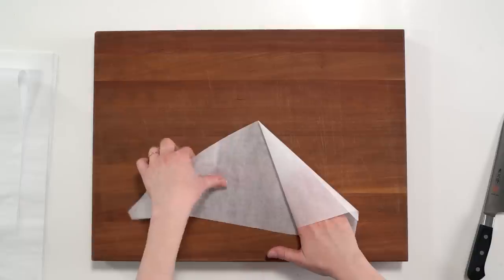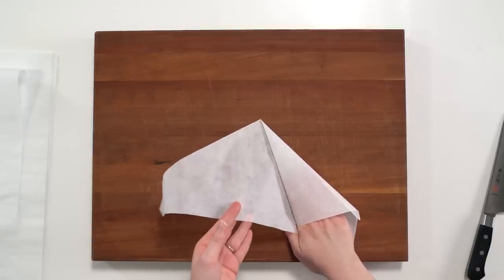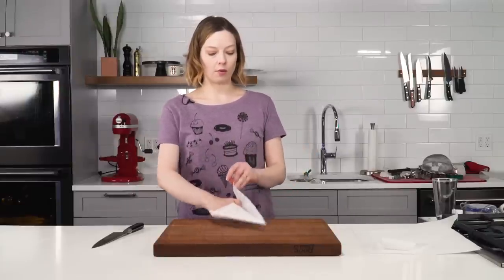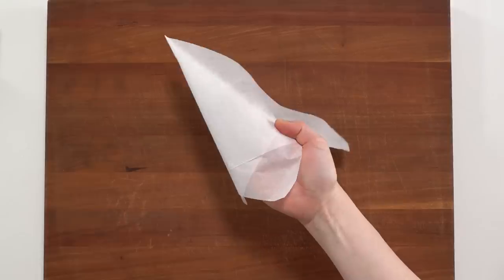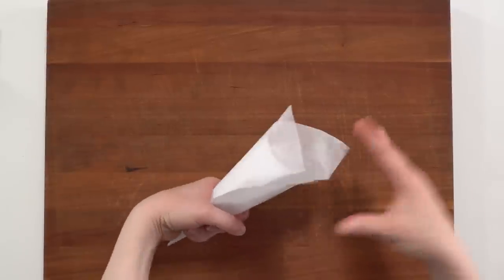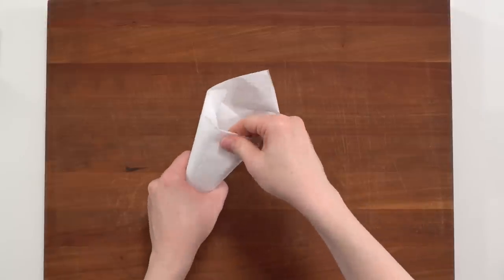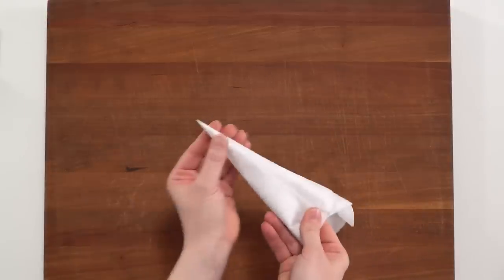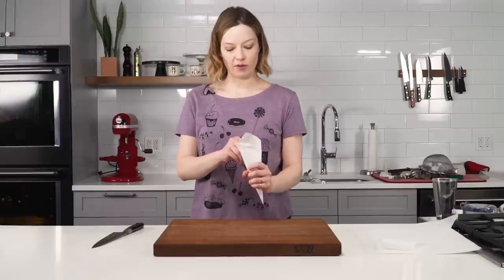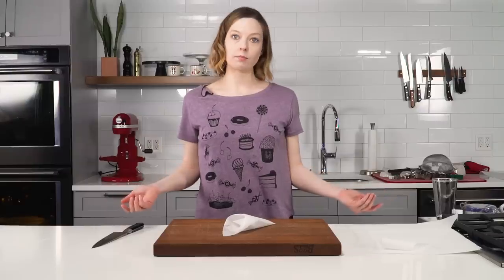Once you have this formed, use your forefingers to hold it flat. Tuck your thumb up underneath it, and now you can wrap this long piece around — wrap it back around to the top of your hand. Holding it in place with your thumb, hold the cone with your other hand, take the loose tail and tuck it in. Pull it tight so you don't get anything leaking out when you put a filling in. Crease the top end and it's a solid pastry cone.